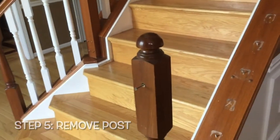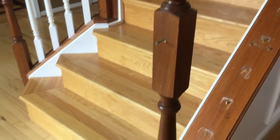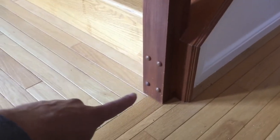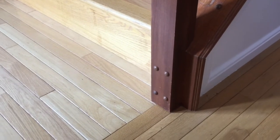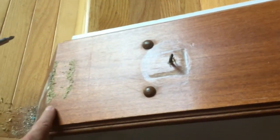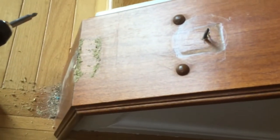Next step is to get this post off. Just like the other ones, you have to remove these covers and remove the screw from the inside, and it'll come right off. As you can see, no more posts - we have that on the floor now as well. This is why I wanted to take that off, because we wouldn't be able to get the next part off without it - the post was covering that section.